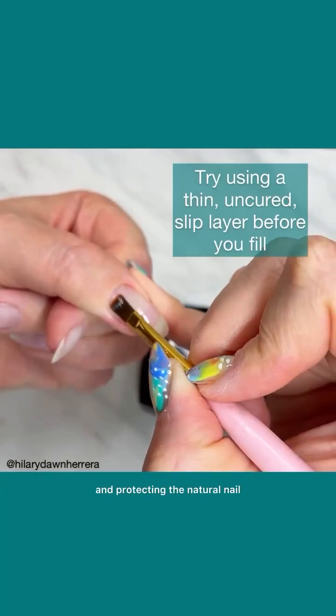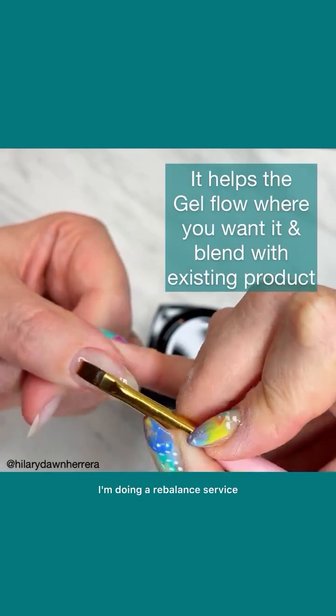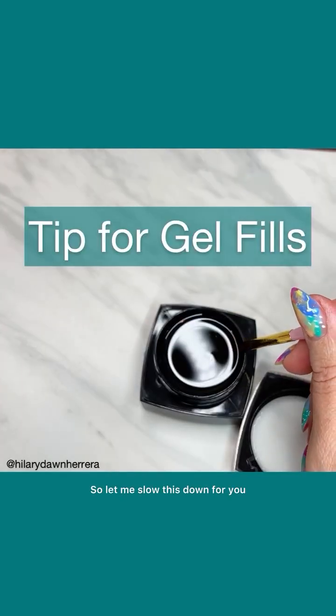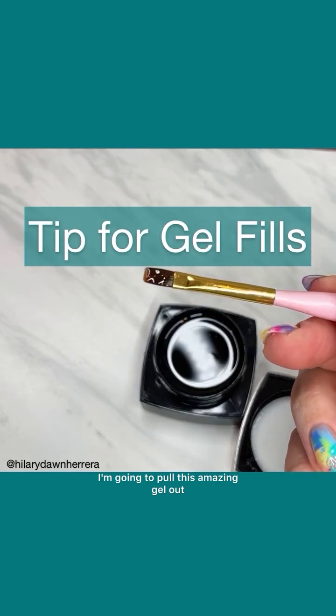It's all about that repeat appointment and protecting the natural nail. In this case, shown a little sped up, I'm doing a rebalance service and there is the majority of the nail covered in base. Let me slow this down — I'm going to pull this amazing gel out.